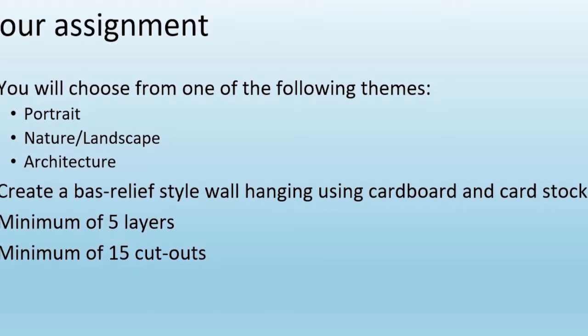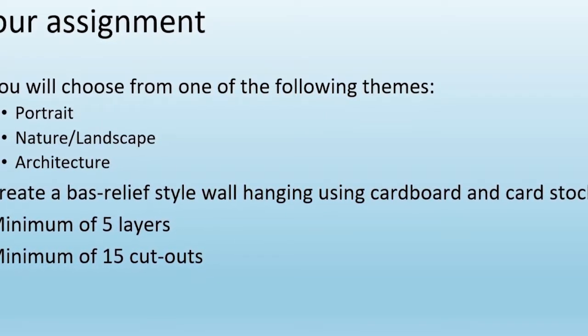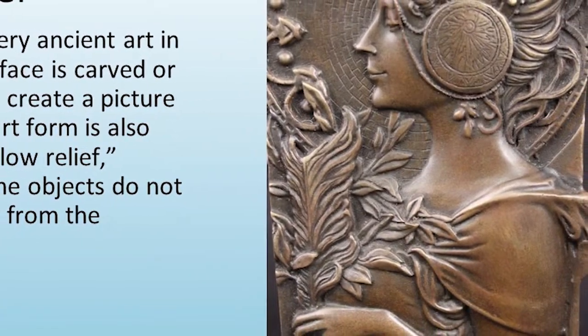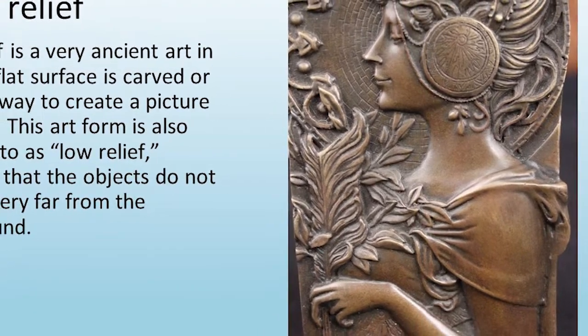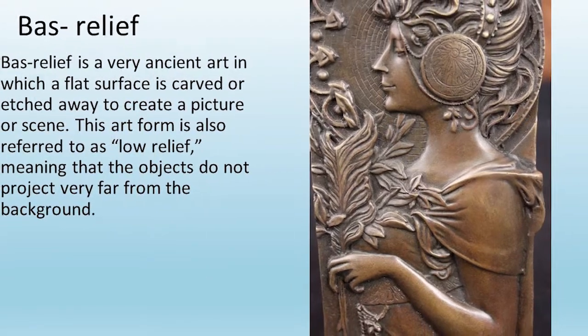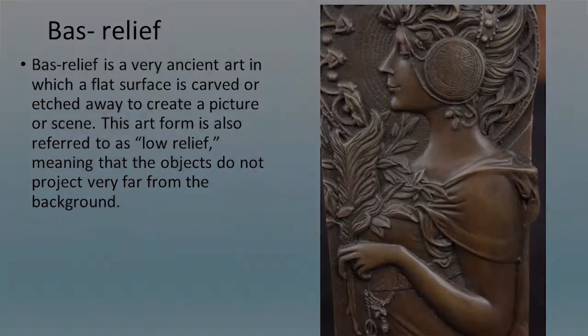Bas-relief is a very ancient art in which a flat surface is carved or etched away to create a picture or scene. This art form is also referred to as low relief, meaning that the objects do not project very far from the background.